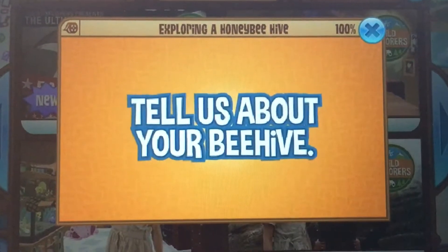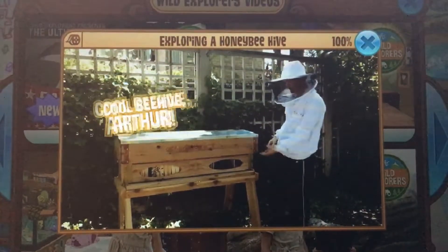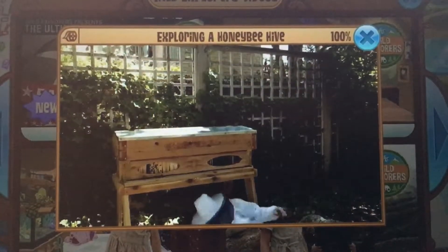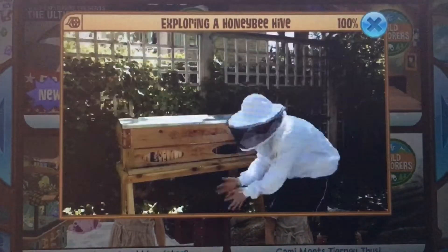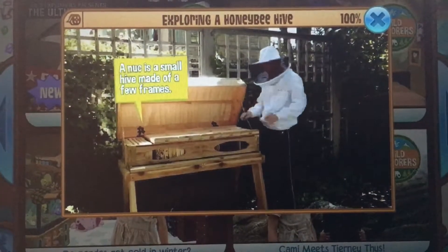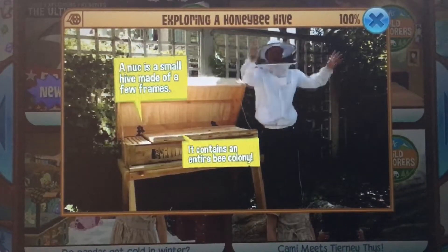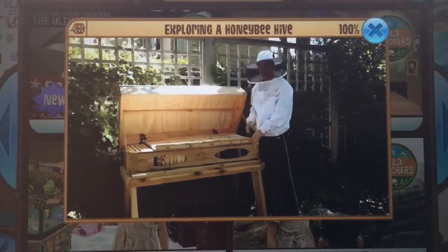Hi Arthur, can you tell us more about your beehive? This beehive has lots of windows on the front and also on the bottom, so you can just lay under here and look at all the bees as much as you want. And we've got a lot of nukes in here — six nukes. Each nuke can hold one queen, which can in turn produce a lot more queens that can spread all around the area and highly increase the population of bees.